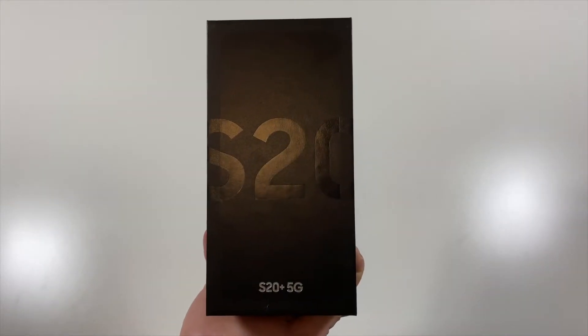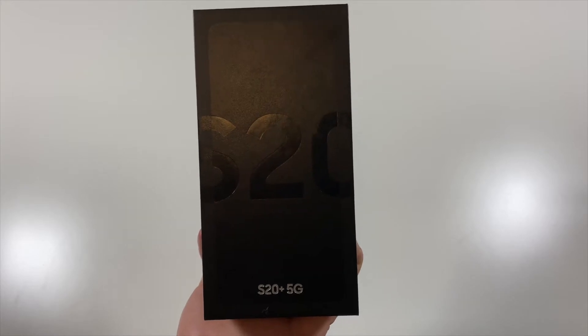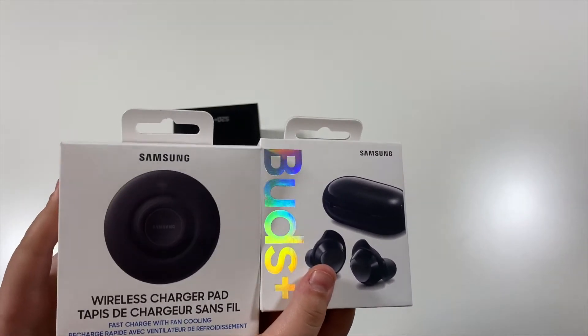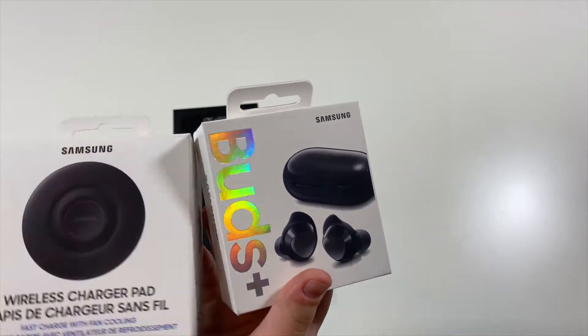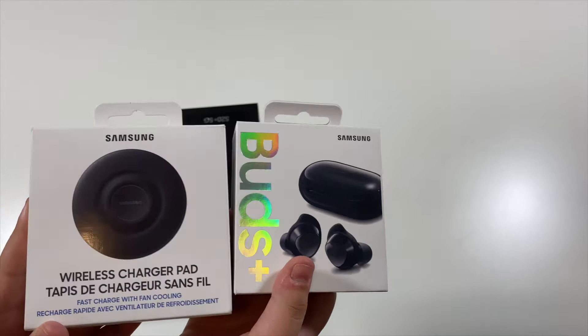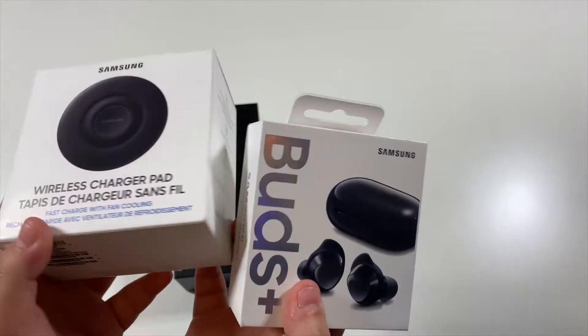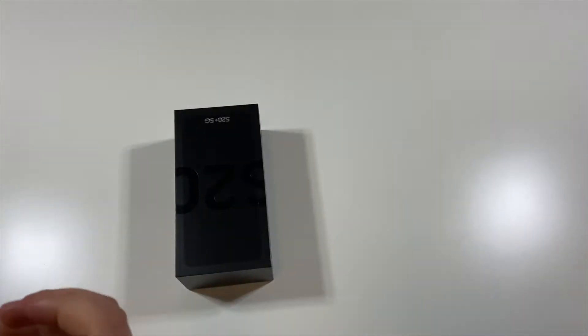Hey, what is going on guys? Welcome back to my channel. In today's video, I will be unboxing the Samsung Galaxy S20+. Before getting started with this video, I did end up also grabbing the Samsung wireless charger pad and the Samsung Buds+. If you guys want to check out those unboxings, go ahead and check the link down in the description below. But without further ado,